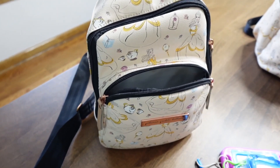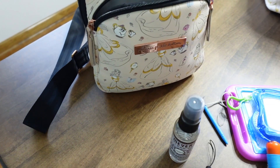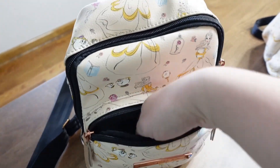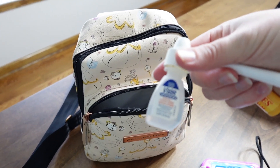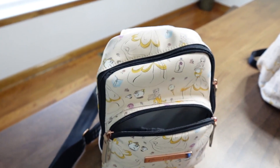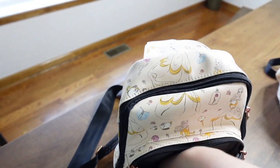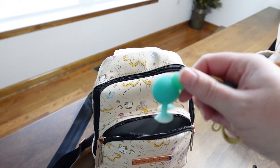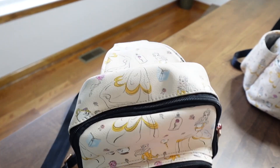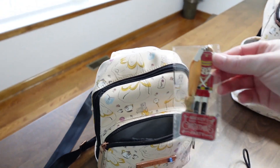These little suction cup animals are also great — my kids stick them to things and have the best time at the parks. I also have a phone strap that goes on the back of my phone so I can film on rides and attach it to my wrist so I don't lose my phone. There's also some eye cream, a Mickey sticker, chapstick, hair ties, and a few more line toys in here.